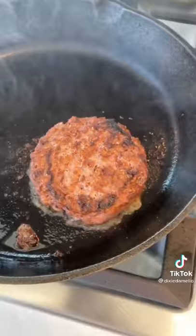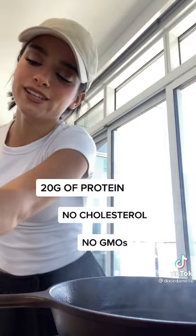The new Beyond Burger is juicier, meatier, and has many nutritional benefits. The burger is done, now I'm going to warm up the bun.